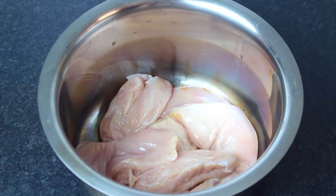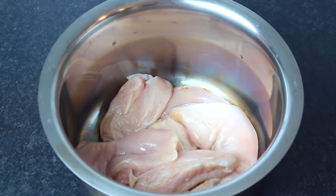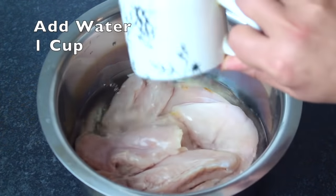First of all, you have a boneless chicken. I have 1 kg of boneless chicken. I have put it in a pan. You will add 1 cup of water.